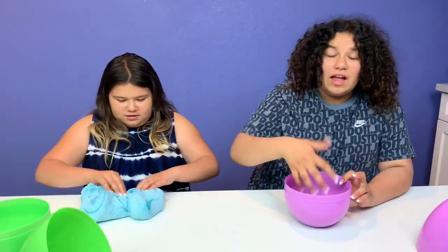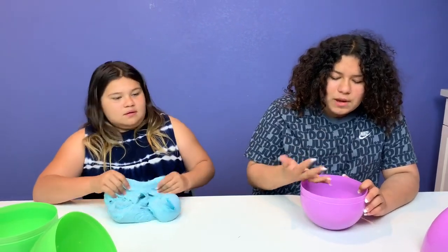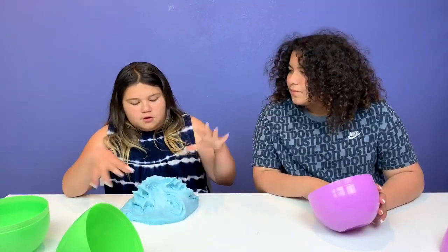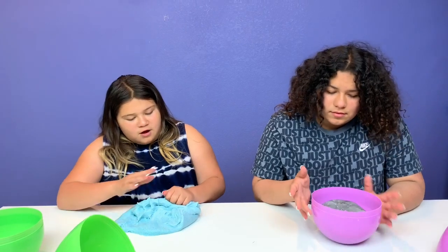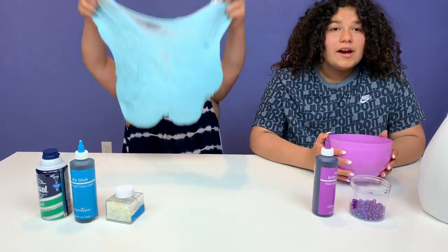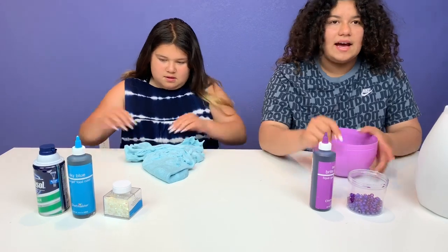I think the ingredient I will use is definitely Tide, maybe a dark food coloring — maybe purple food coloring with purple beets. I'm going to use blue food coloring, shaving cream, and ooh, iridescent glitter. So we've got our ingredients to try to fix our slime. I have purple food coloring, purple beets, and Tide.